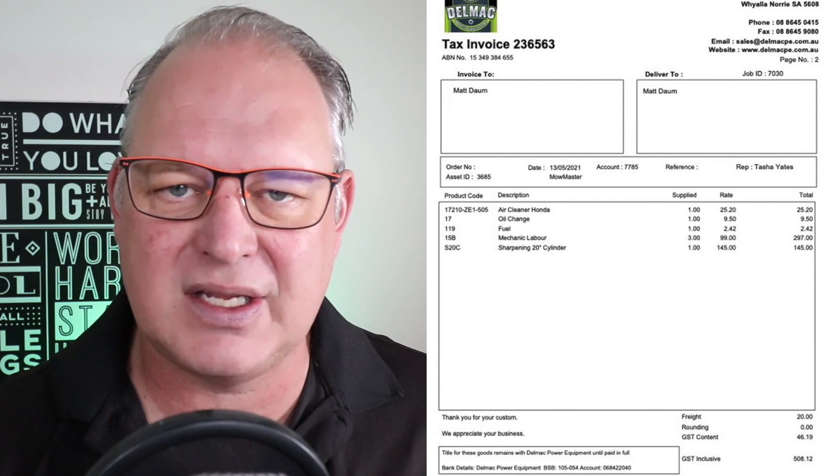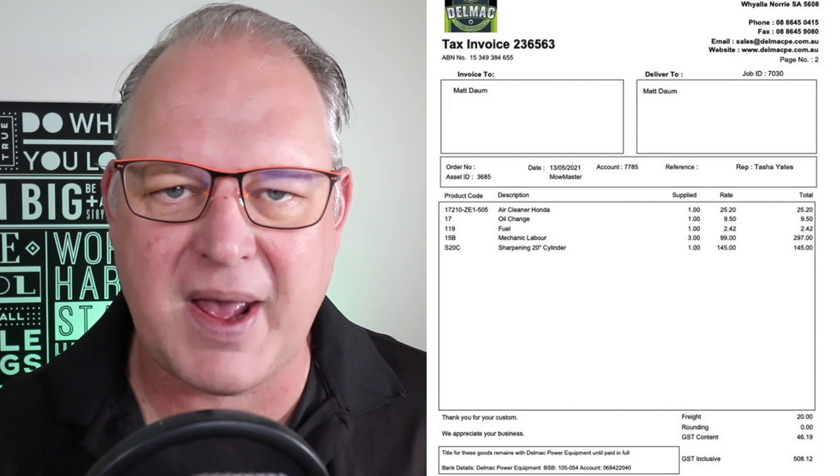Now, the reel sharpening is not actually done at Delmax — it's done in Adelaide for me, so they've got to freight it in and freight it back. For the sharpening of the cylinder and the bottom blade, $145 — that's including the freight, I assume. That's not a bad price, all things considered. So quite quickly, $508 — and most of it is labor, obviously — engine servicing, doing all that, looking at all the bearings, taking the blades out and putting them back in. It all adds up. $508.12.